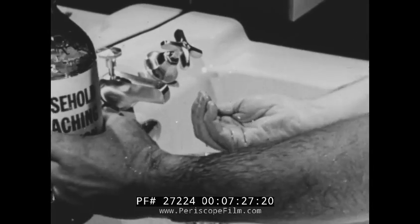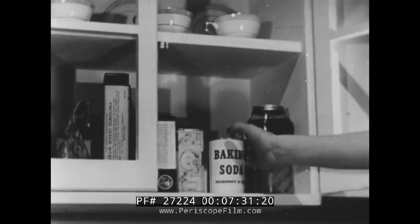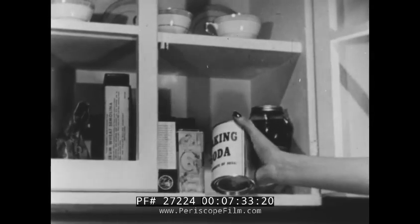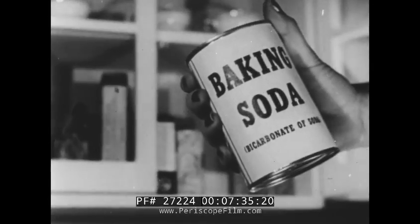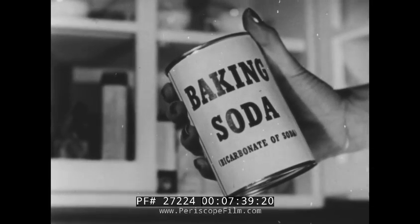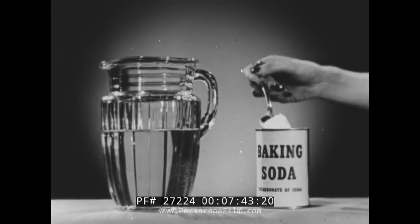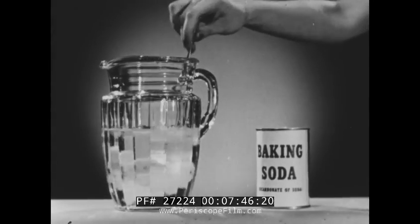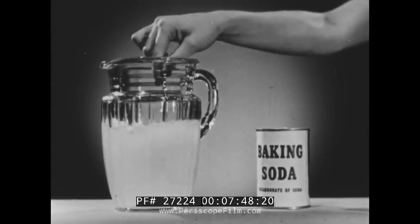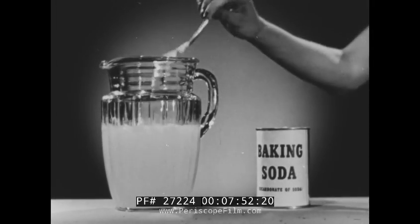For safety's sake, rinse the hands thoroughly with the bleaching solution. Provided eyes have been exposed, they should be treated immediately. The recommended treatment for the eyes is a 2% solution of baking soda — that is, bicarbonate of soda. In order to be able to use this quickly, make this solution in advance by mixing a tablespoon full of baking soda in a quart of water. Keep this handy in tightly corked and properly labeled bottles.